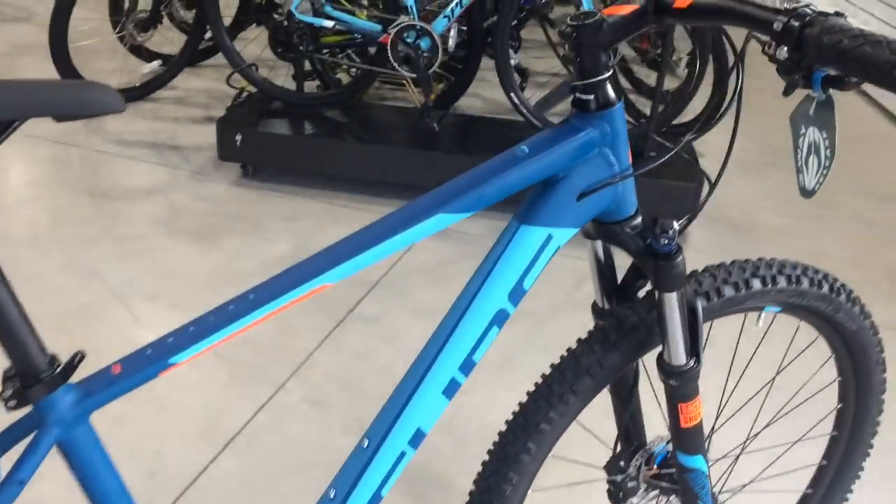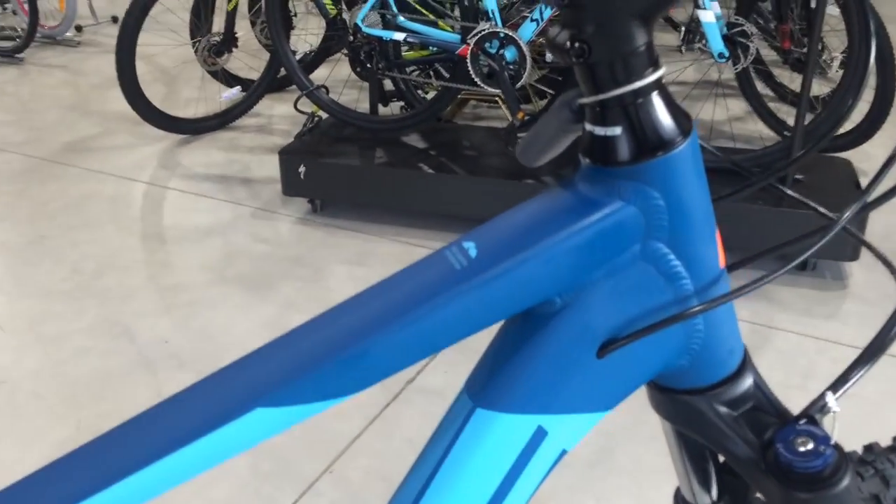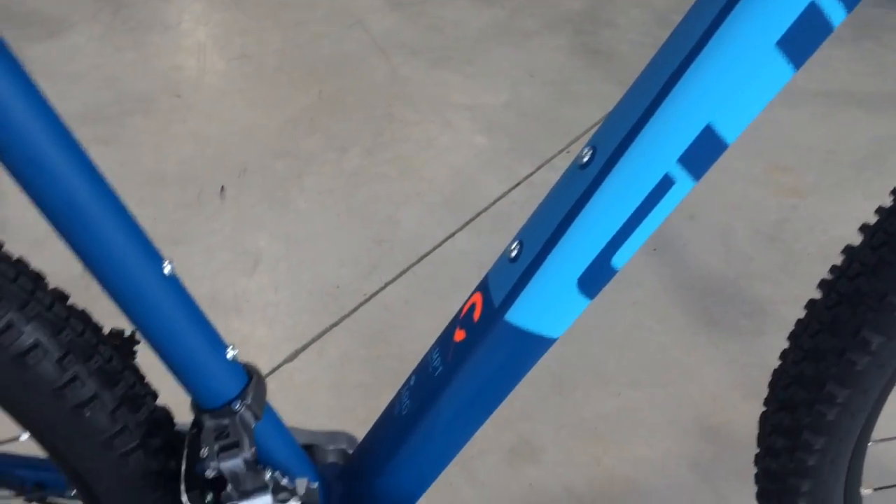The frame on this bicycle is lightweight aluminium, very well made. It features internal gear cable routing and a nice finish on the frame, with a very nice colour on this bike.